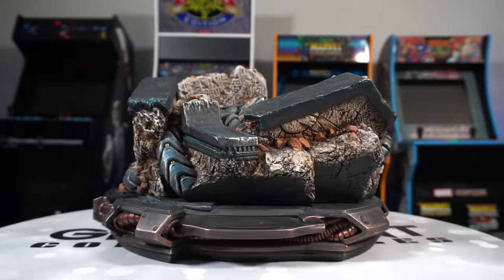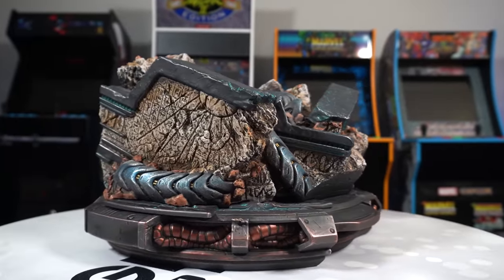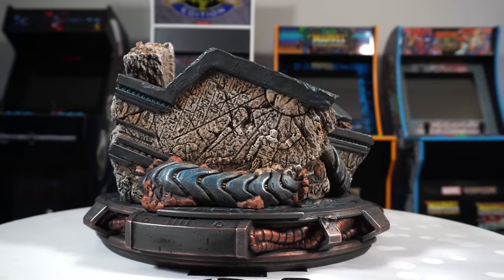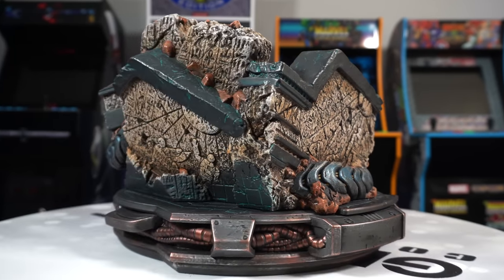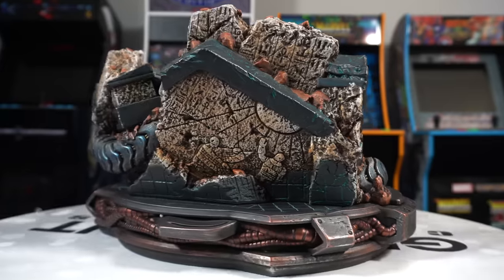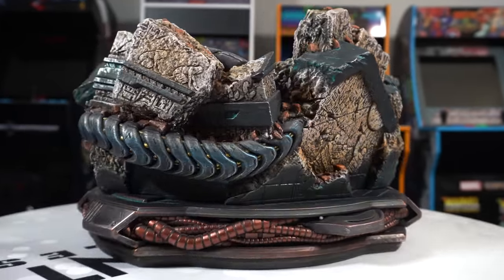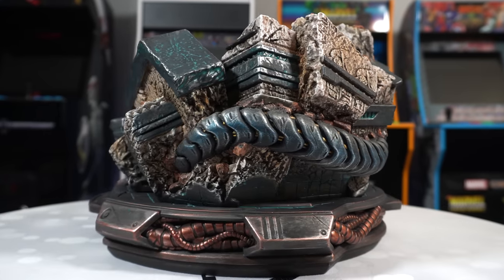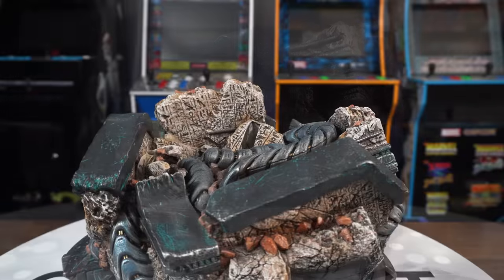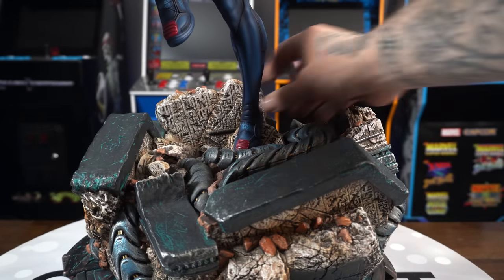Let's take a look at the side of the base since we didn't really get that good of a look at it. You can see all the broken pieces of column or rocks - they have those inscriptions on them, you can see those tentacles wrapped throughout there. It's sitting on top of a danger room base - you have the wiring powering the danger room, you can see the blue grid-like texture on top, which is very similar to the Professor X and the Iceman that we reviewed.